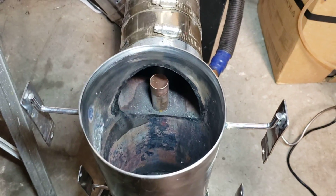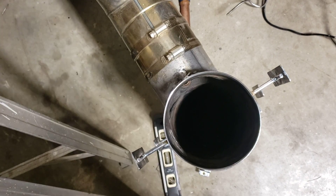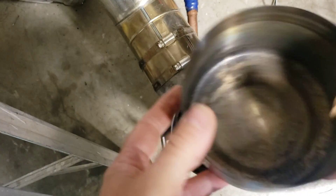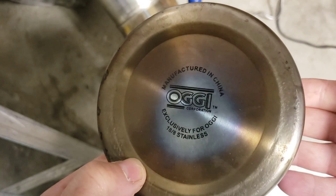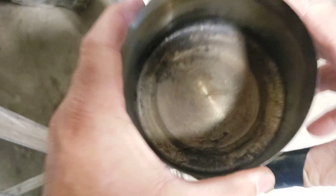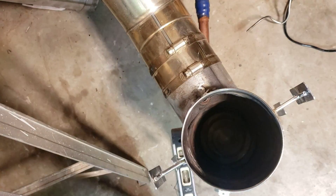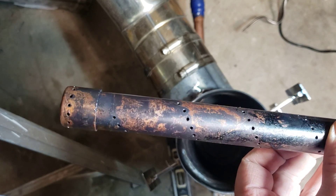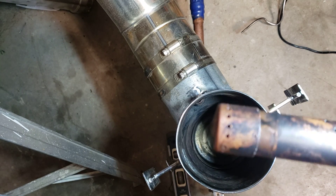I'm going to show you how this goes together and we're going to fire it and see what happens. We put the stainless cup in — it's just the bottom of a stainless pan or something, quite thin. That goes in first. I think we're going to use the same setup as before. It's got some holes, and in the end we've got the same size of holes.